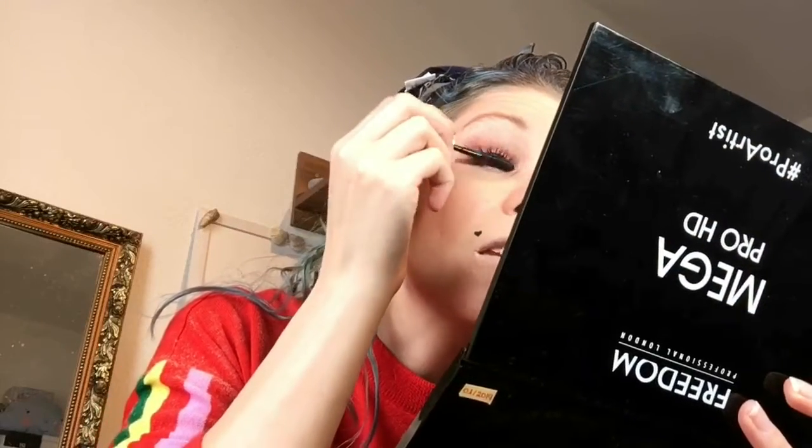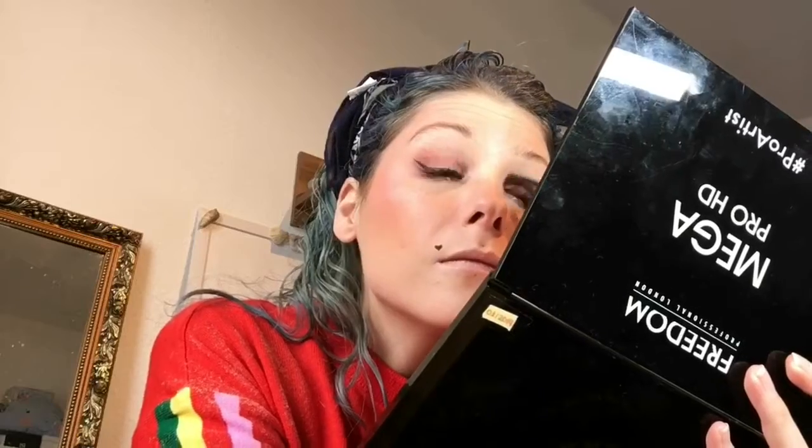Then of course we use mascara — use whatever you have. I really like the Benefit Roller Lash, but everyone has their favorite. I went pretty wild on my lower lashes to make them bold, and really built them up on the upper lashes too. You can use false lashes if you want, but this mascara works really well for me and gives long, voluminous lashes. I have naturally long lashes, so false lashes aren't really my thing.